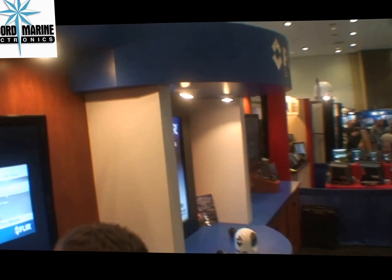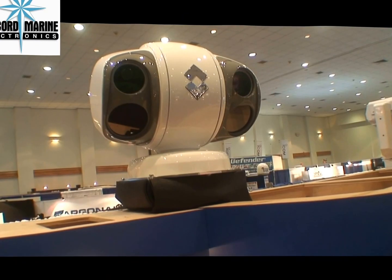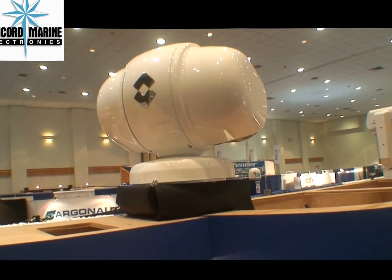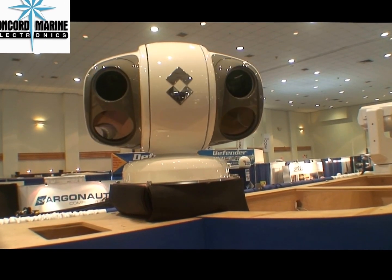All right, can you give me a quick spin around so I can see the whole camera? I'm Dan Ritchie with FLIR at the Miami Boat Show — thank you very much.